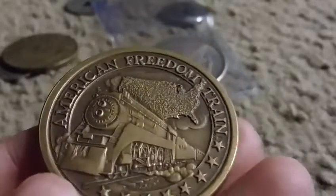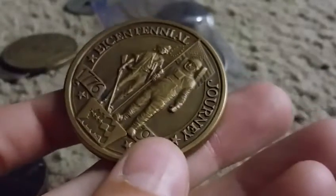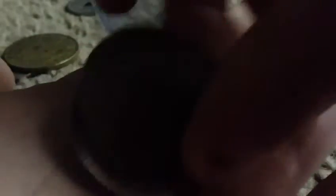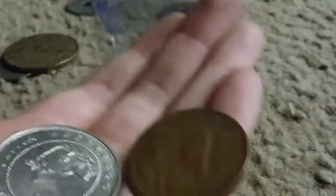We got tons of amazing foreign stuff, and some amazing tokens — I forgot to mention that. Like this American Freedom Train token, that's really cool. And just look at all this cool stuff, tons of random pieces. I'm gonna do so much research, you guys — some of these I haven't even looked at yet.